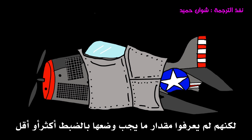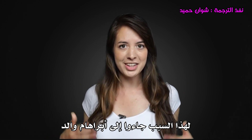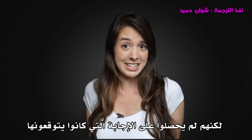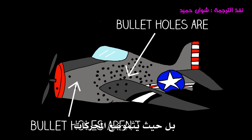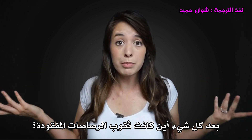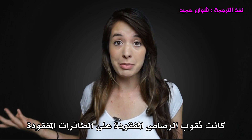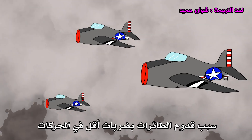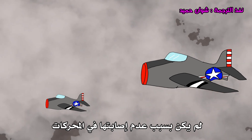But exactly how much more or less to put, they didn't know. That's why they came to Abraham Wald, but they didn't get the answer they expected. He told them that the armor doesn't go where the bullet holes are, but where the bullet holes aren't — the engines. After all, where were the missing bullet holes? Wald's answer: the missing bullet holes were on the missing planes. The reason planes were coming back with fewer hits to the engines wasn't because they weren't getting hit in the engines, but because the ones that were didn't make it back.